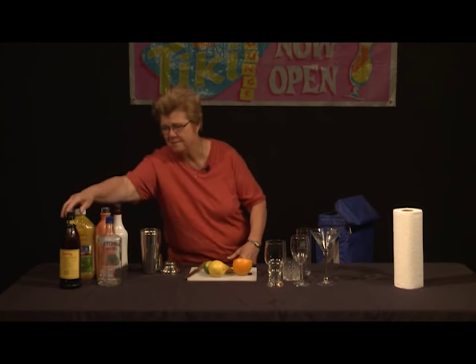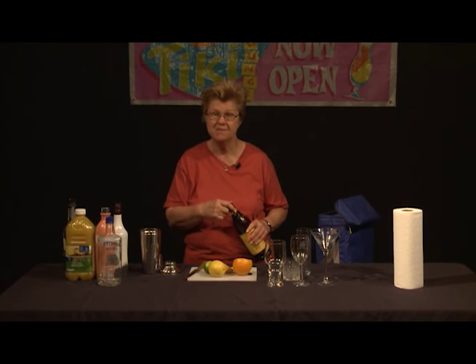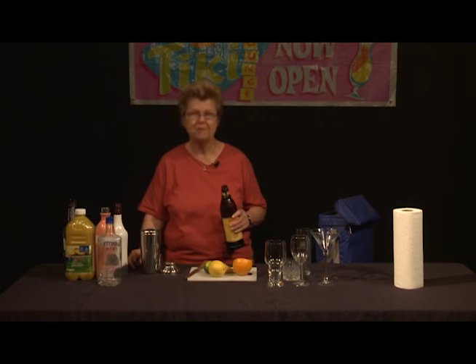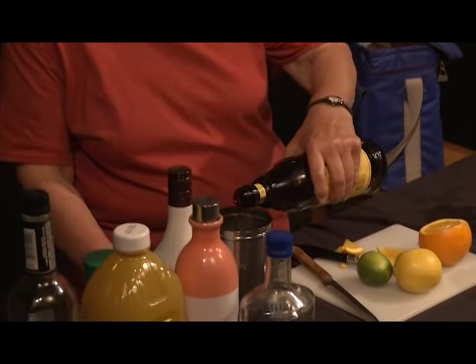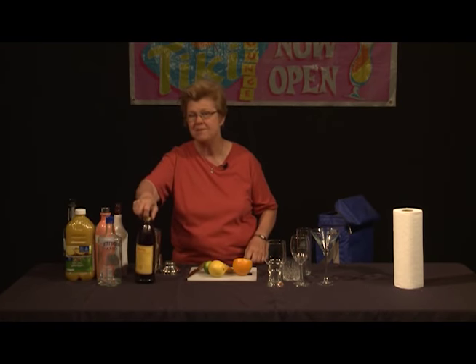Now, here comes the surprise ingredient. Who would ever think that a coffee liqueur would go into a tropical drink? At first I found this very strange and incongruous, but when I tasted the drink, I thought this is fabulous. Yes, we actually put coffee liqueur in. I would have preferred to use Tia Maria, frankly, made in Jamaica. But this comes from the Gulf, you might say. It is a coffee liqueur, and we just want to put some in to create the unique flavor — you don't want to put in too much.